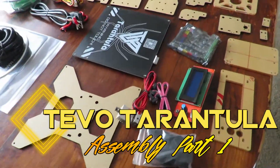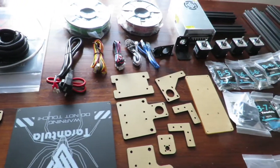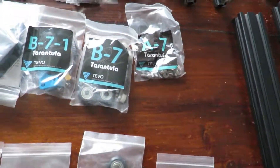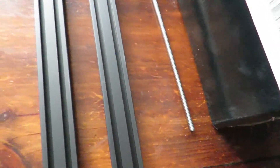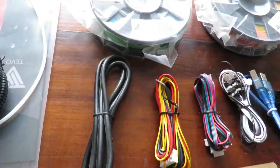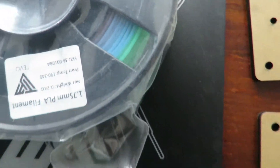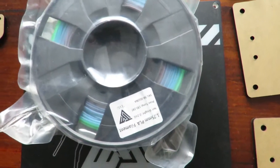Let's have a look at things. As you can see there are quite a few components, very nicely laid out, everything's got nice labels on it so hopefully it won't be too hard to put together. One thing I noticed when I took out the filament — it's multicolored, rather nice. Haven't used a multicolored filament before, so that should give some nice results.